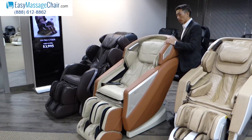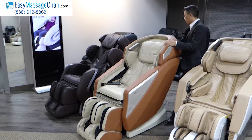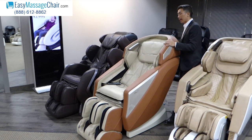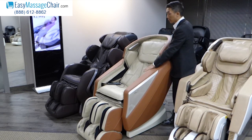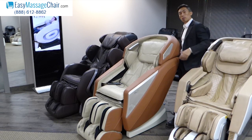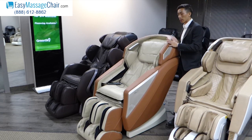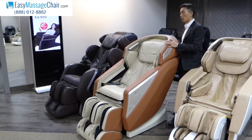The Omni is also good for users who really like a strong foot massage. The foot massage is one of the best ones out there on the Omni, and the lower back is one of the strengths of the Omni as well. So if you have a sore lower back, if you carry a lot of weight there and you have tense muscles in your lower back, the Omni is going to be one of the best chairs for you.